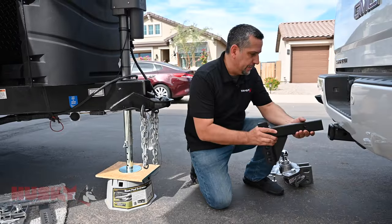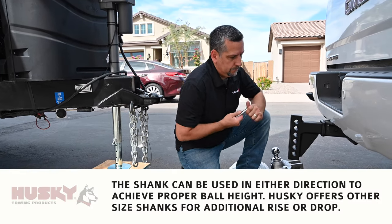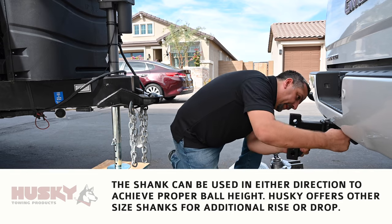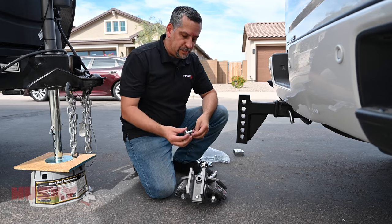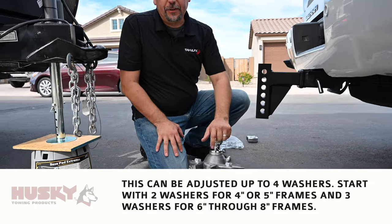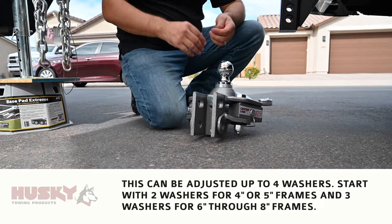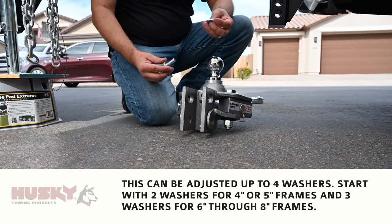We're going to start by putting the shank into the receiver and secure it with our pin. Next we're going to move on to installing the head assembly. Now the hitch is adjustable — this pin here, when inserted into the top, allows you to adjust the angle of the hitch. The book recommends two to three washers, which come with the kit as well.